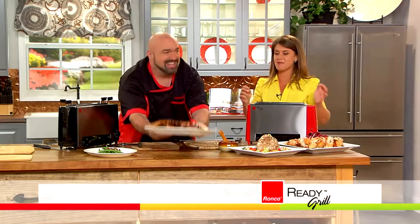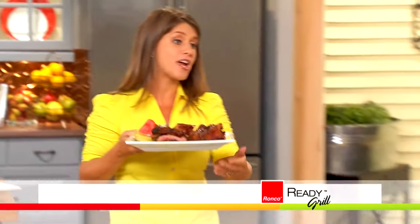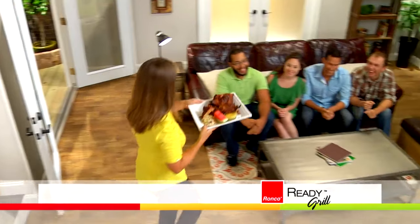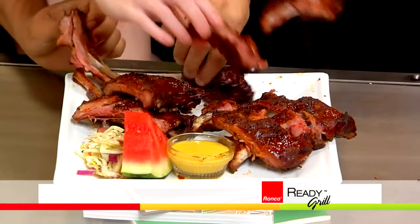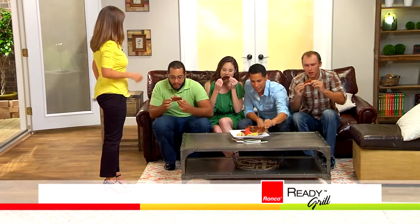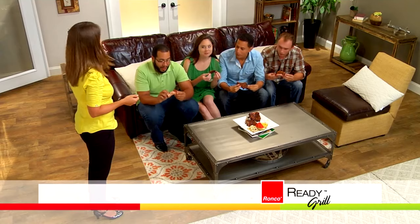For me, food is really about friends and family, and we've got plenty here. Are you guys ready to get into these ribs? Finger lickin' test — look how tender that meat is coming right off those ribs. How do they taste? Best ribs ever. Better than a grill. These only took 20 minutes, and you're grilling inside — rain or shine. They are loving it.